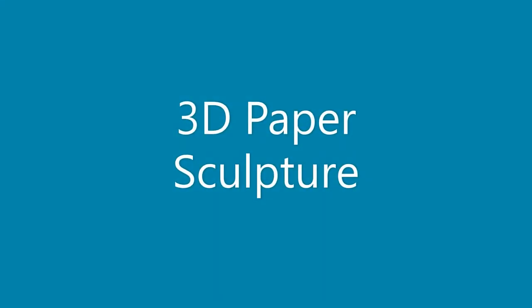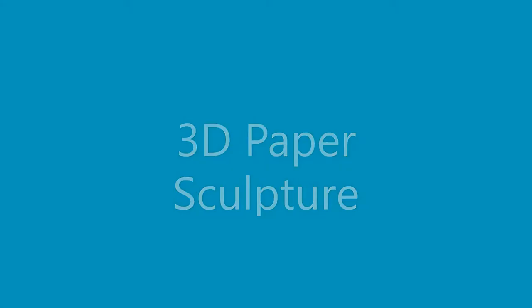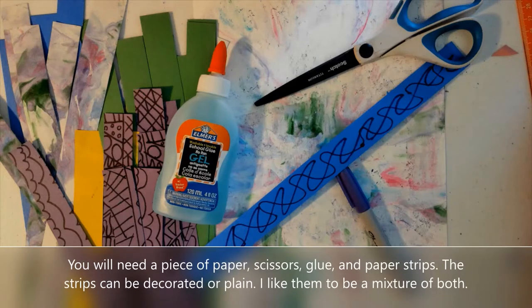Hello everyone, it's Miss LaRose. In this video I'm going to show you how to use paper to make a sculpture.